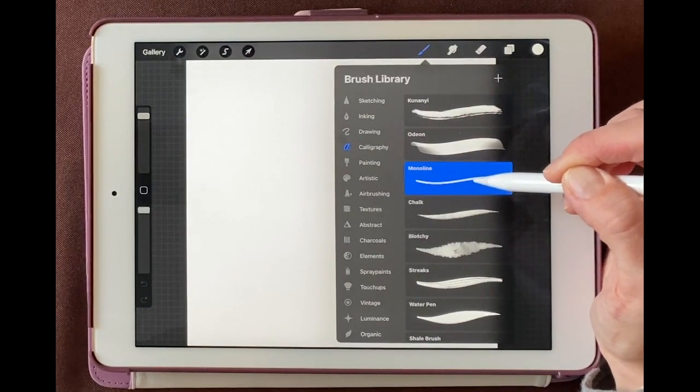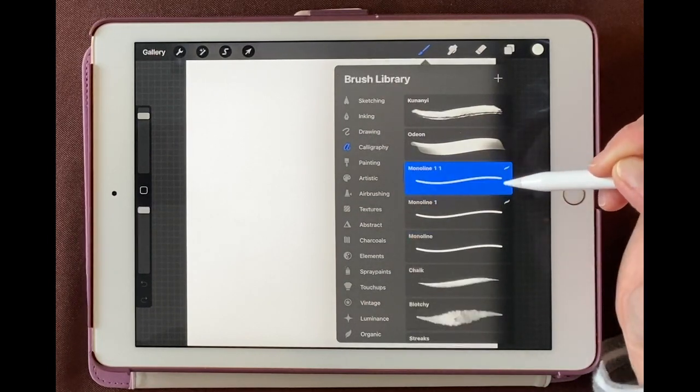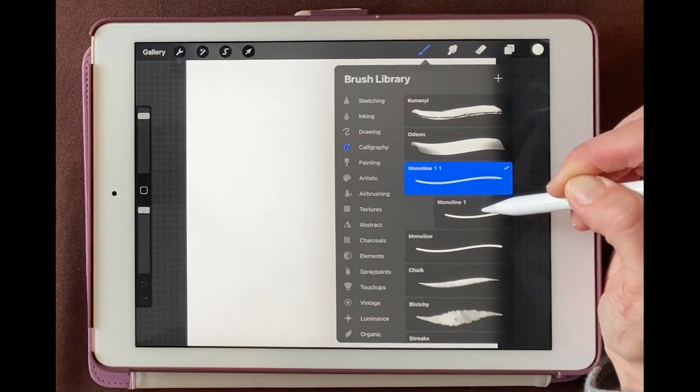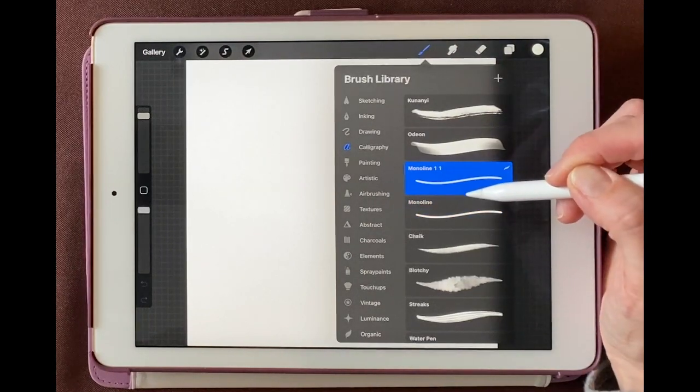I'm going to make two copies of this. I'll slide to the right and duplicate, and then slide to the right and duplicate again. Then I'm going to touch this one and drag to the right to select both of them. And now we'll combine.